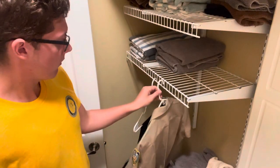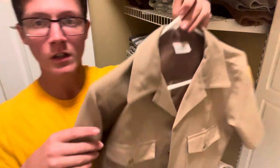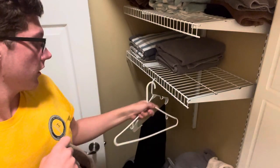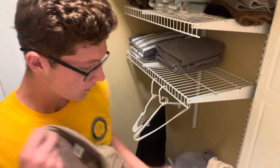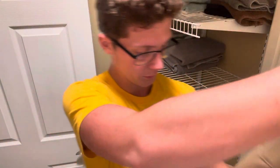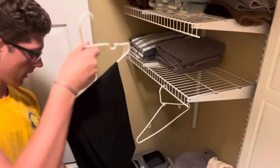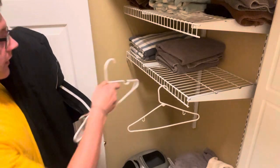First off, with the uniform shirt, take all your devices off — you just want the shirt. Make sure everything is off, take it off your hanger, and then put it in your washer. Same thing with the pants — obviously you don't have any devices or anything on your pants, but just take them.